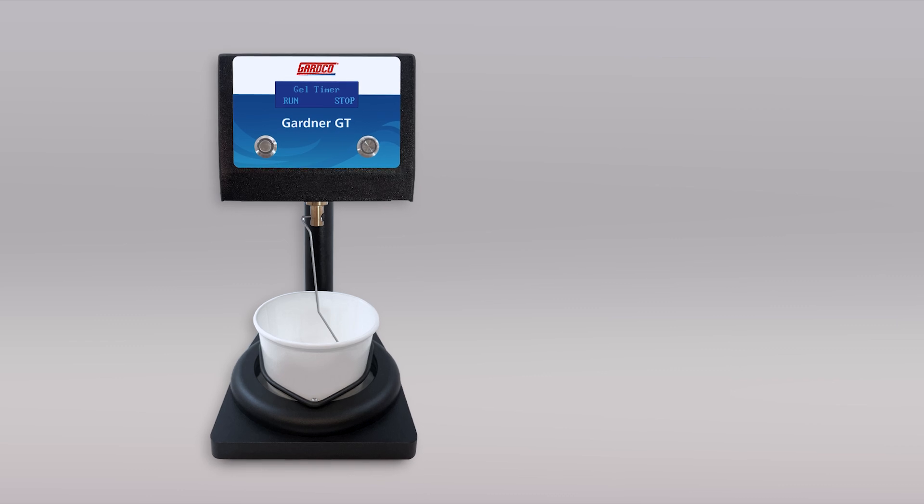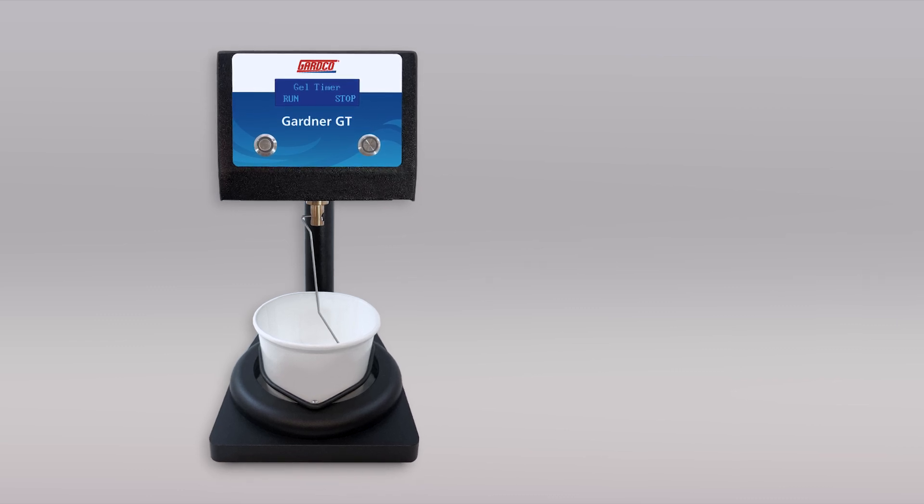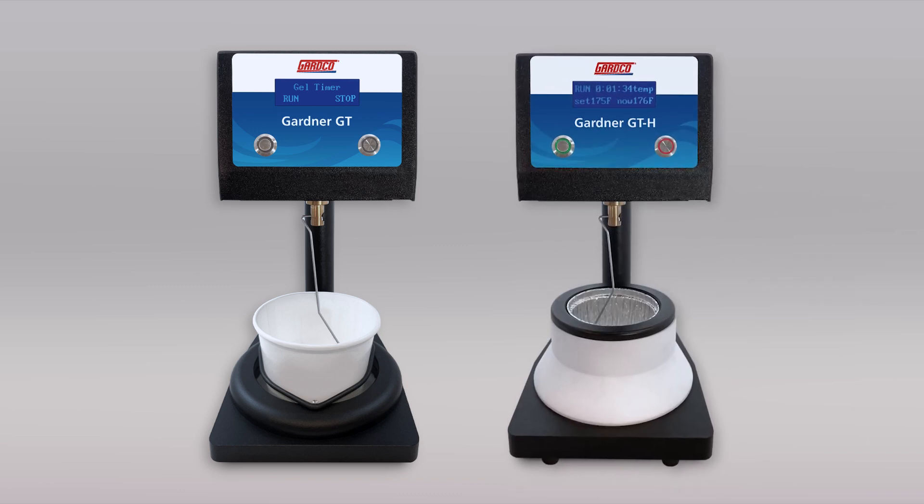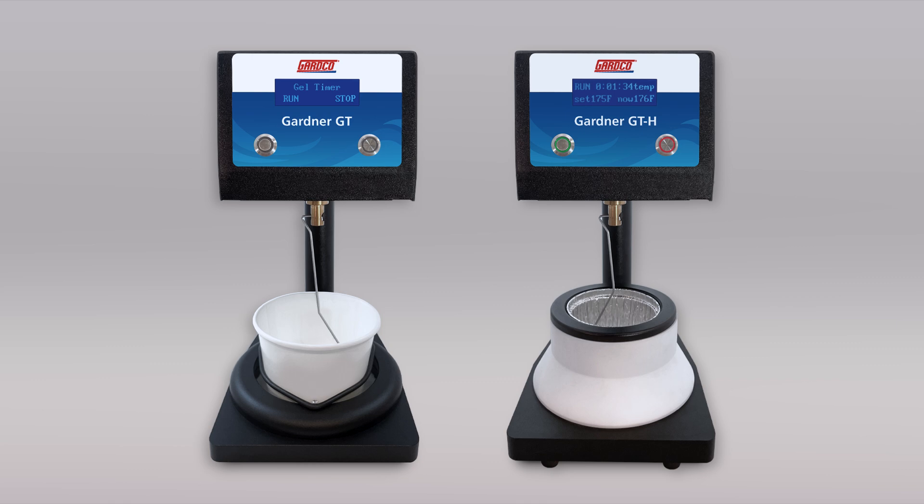Guardcoat gel timers are available in two different models. The standard gel timer offers simple gelation tests at room temperature or in a shop setting. The hot pot gel timer features a wider temperature control range for unparalleled repeatability and accuracy.